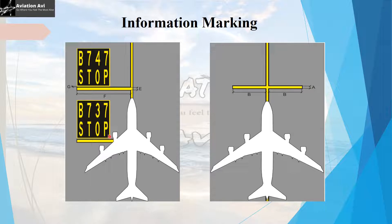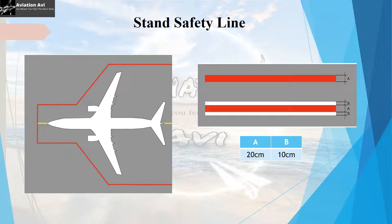If an aircraft stand is used by multiple types of aircraft, the stop position will vary depending on each aircraft's specifications, because the obstacle clearance for each type is different. To avoid ambiguity, the stop line can be supplemented with the type of aircraft it is for — for example, one stop line for a Boeing 737 type and another for a Boeing 747 type. The marking also differs depending on whether the stand is used for docking without a marshaller or with the help of a marshaller.